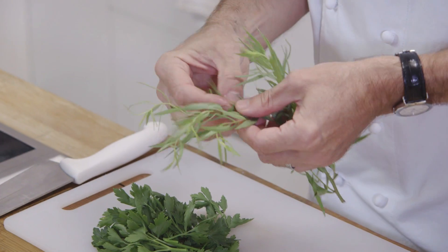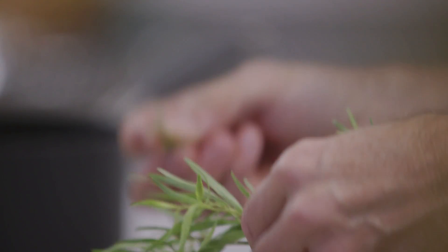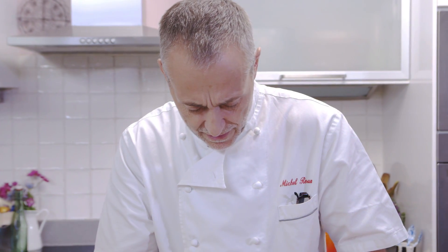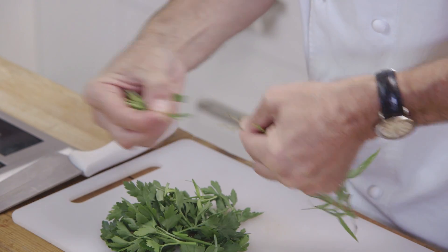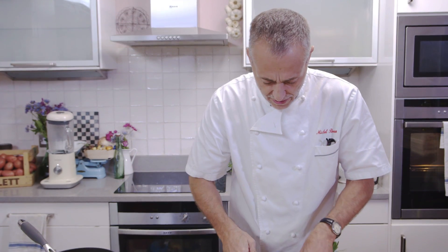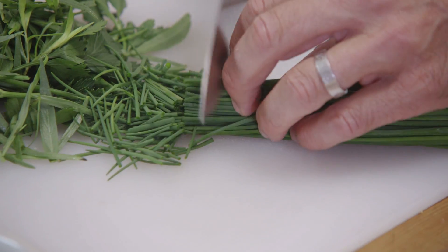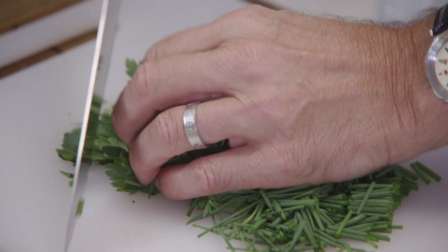Tarragon. Now if you don't like aniseed, you can do without the tarragon, but I think it really just adds a great little kick of aniseed pungency to it. And finally some chives. Beautiful chives. Just roughly chop some of the chives there. I'm just going to roughly chop all the herbs.